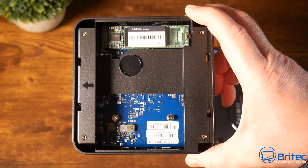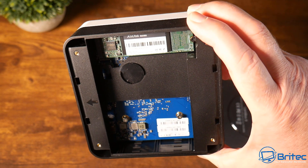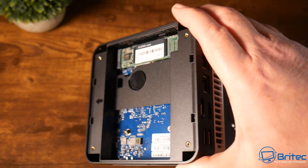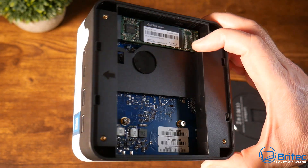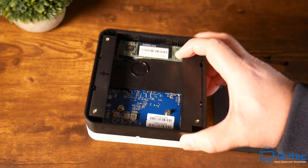The memory is surface-mounted to the board — it's LPDDR5. This model has 12 gigabytes of RAM. If you want 32 gigabytes, they do have higher-specification RAM models, but make sure you buy the right one upfront because you're not going to be able to upgrade it once purchased.